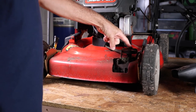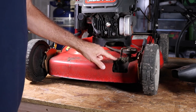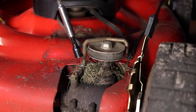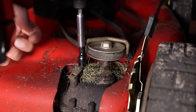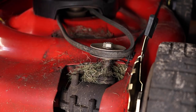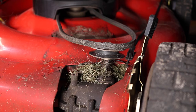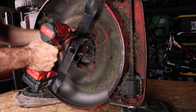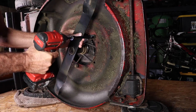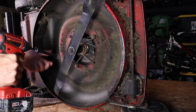So we have a belt guard right here. All we have to do is loosen these two screws — these are just a five-sixteenths. We're going to pull the belt off from the bottom. We do have to loosen these two belt guards — we're back on the bottom side here. You don't have to take those out, just loosen them.